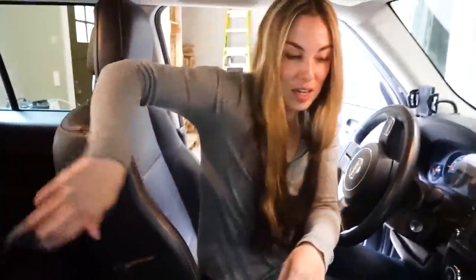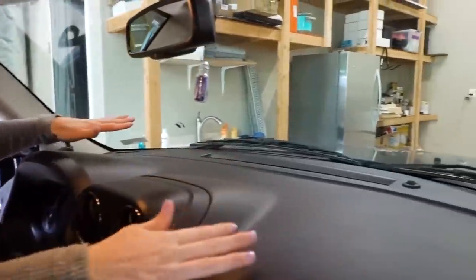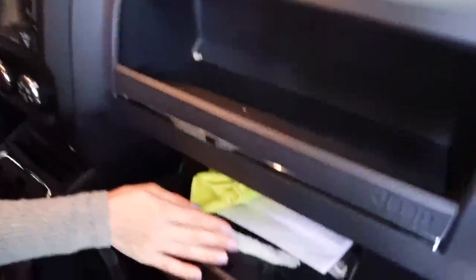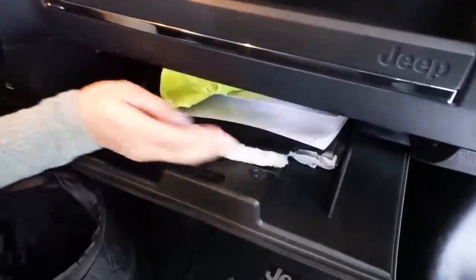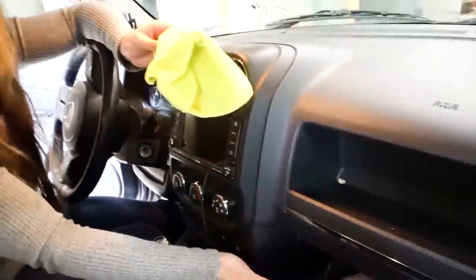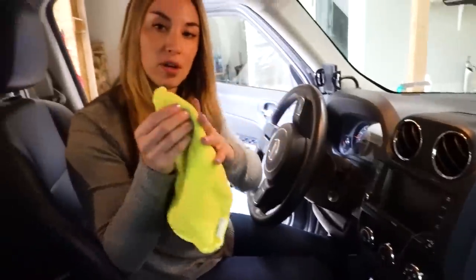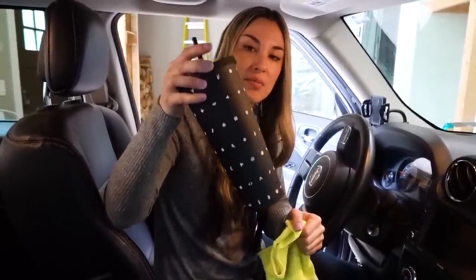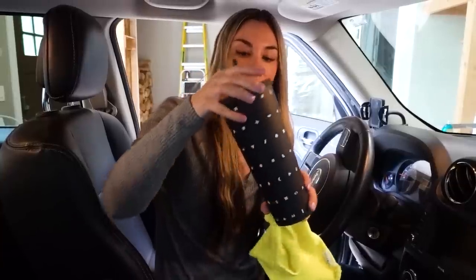The next thing we're gonna talk about is the dust that accumulates on your dashboard. Inside my glove box I have my registration, earmuffs, an umbrella, but I also keep a microfiber cloth in my car at all times. I always have water somewhere in my car — I always have a cup of water, just my little Starbucks tumbler full of water.